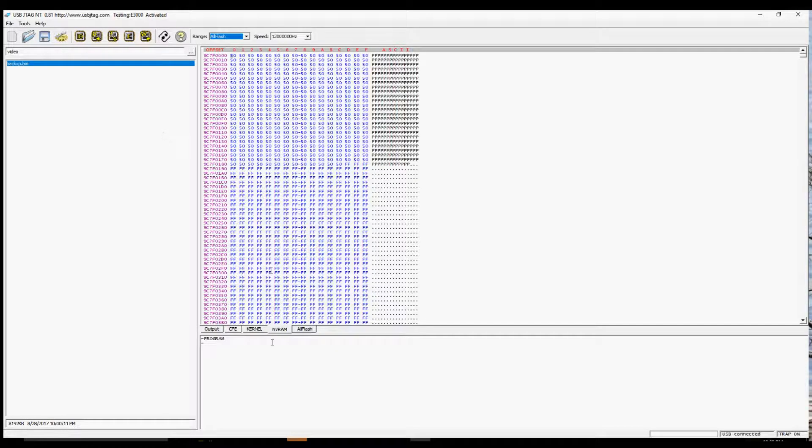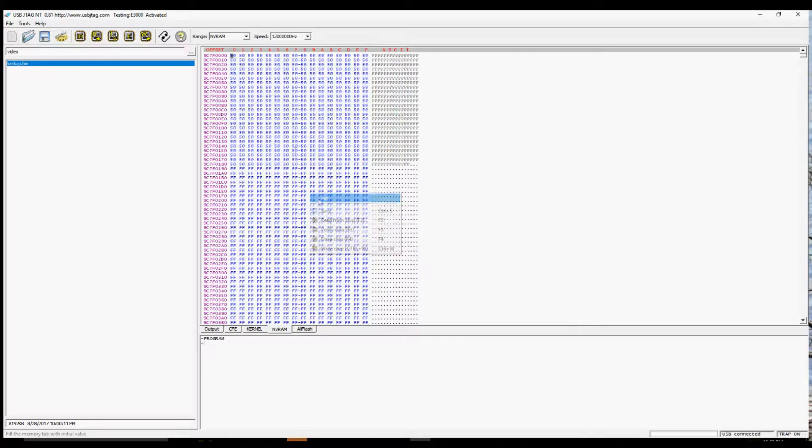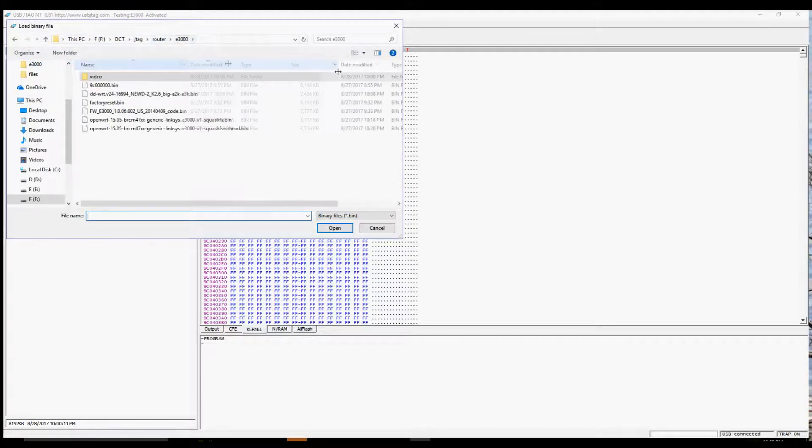Program OpenWRT and erase the NVRAM. The file from OpenWRT has a 32-byte header that needs to be removed.